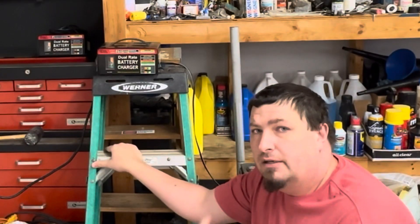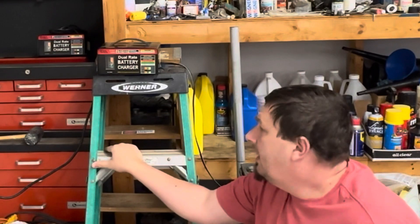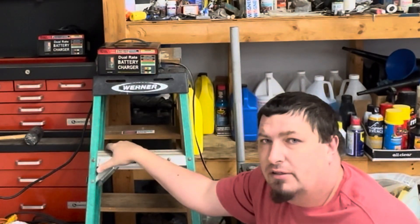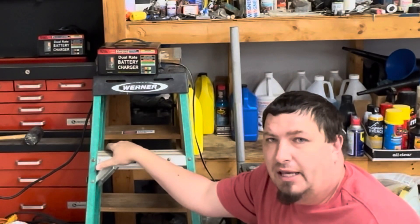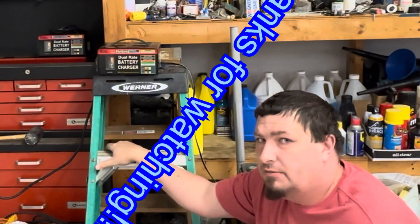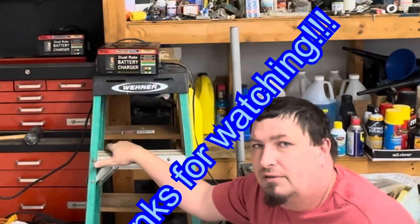So I've got this thing on the charger at 6 amps, 12 volts. I'm going to come back in an hour or two and check on it, and then I'll probably start working on my next video. Don't forget to subscribe. Thank you for watching — hope you enjoyed.